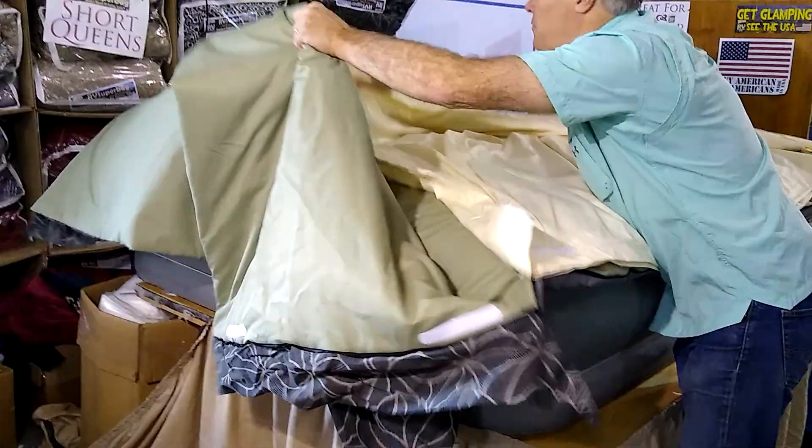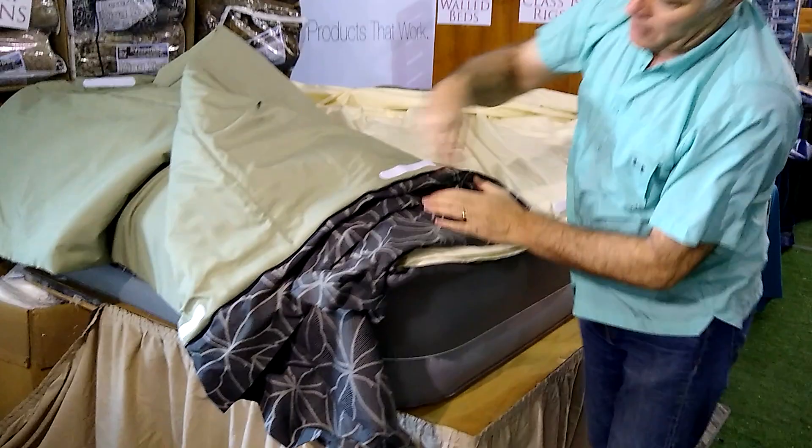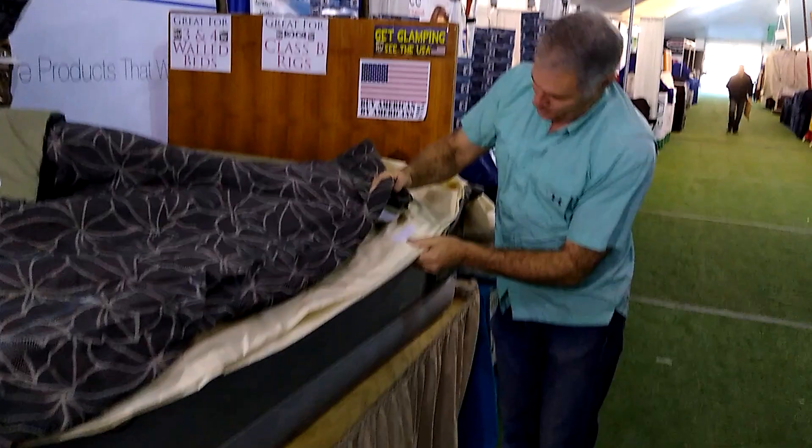Throw the other part to the other side and match those Velcros up. The great thing about the system is you're going to do this once your whole trip and the sheets are going to stay in there. So we go to the other side — here's the bottom — to the Velcro.